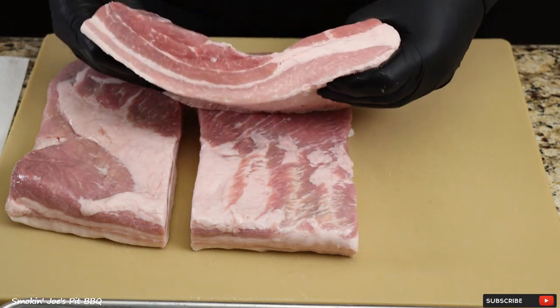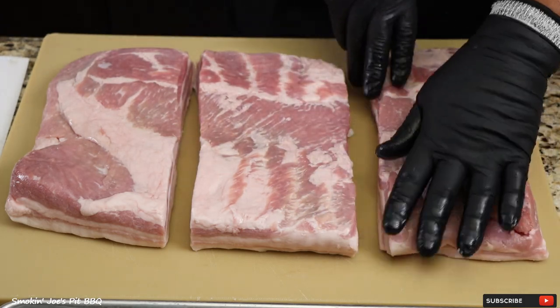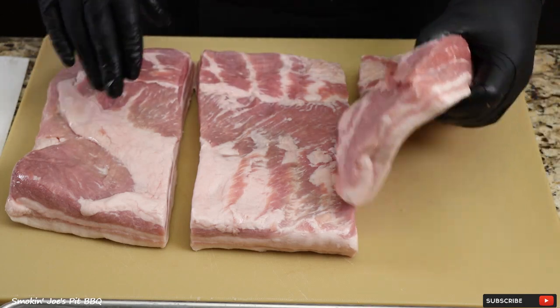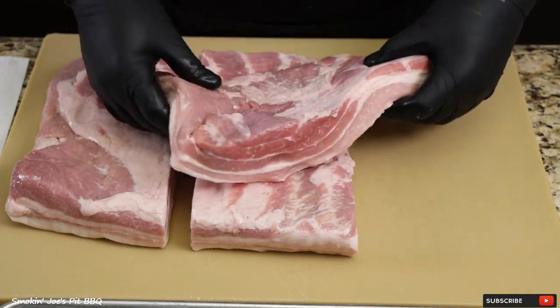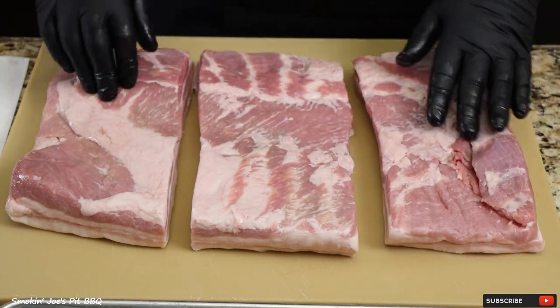Look at that nice meaty pork belly. One of the things that I like to do when I buy pork belly is to lift up the plastic bag that these come wrapped in and take a look at that side of the pork belly. Make sure your meat-to-fat ratio is nice. Now the people in the grocery store might look at you a little bit weird, but you know what you're doing when you do that.